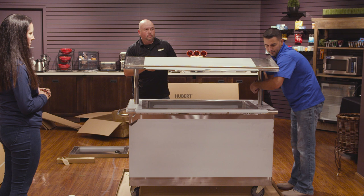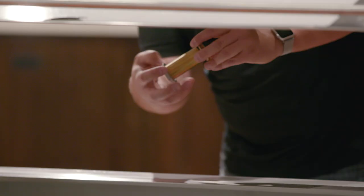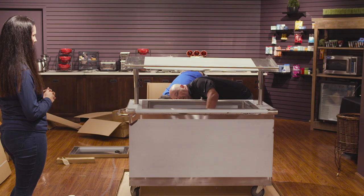Next we'll put the drain in. Unscrew the locking nut all the way, set the drain inside, and then just tighten it back up from underneath.